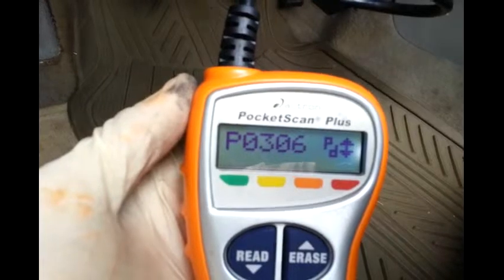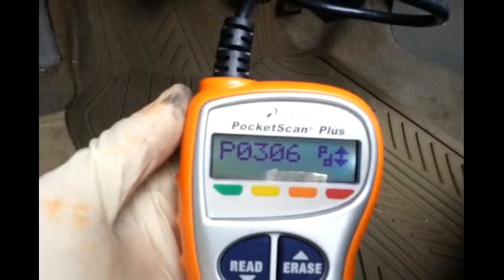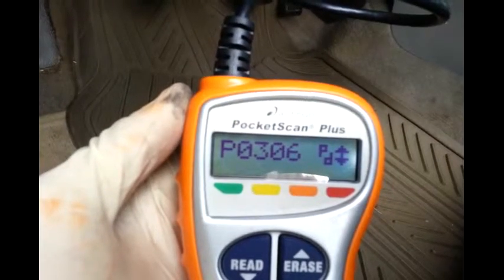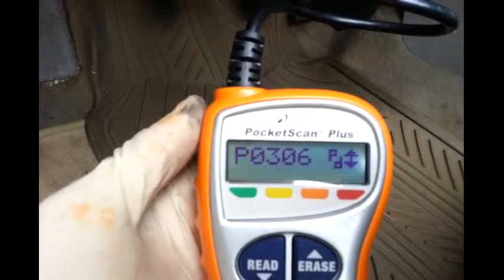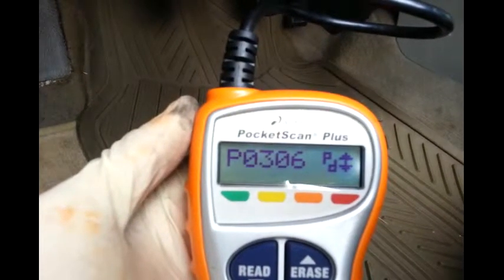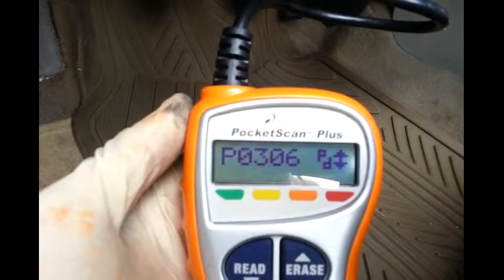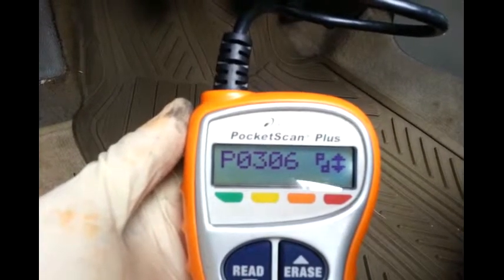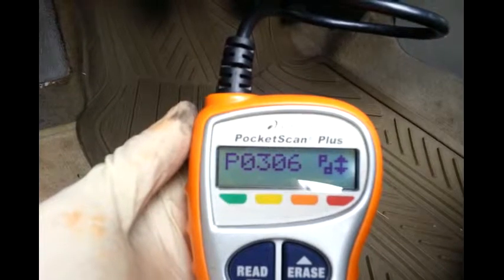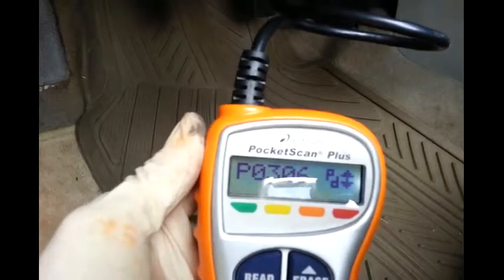So this is the 2002 Nissan Maxima that I have a misfire on. It's very bad. The engine light was on and off during driving. So I got this code here: P0306. And when I look it up, it's saying that this is the cylinder 6 misfire. So the first thing I'm going to do is to check the coil and possibly replace it to see if it's going to fix that. We'll see.